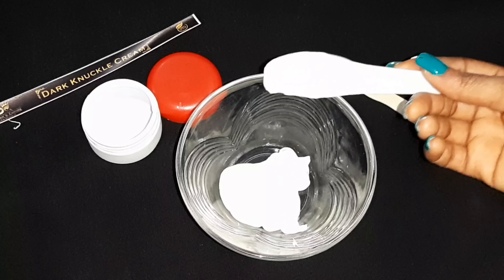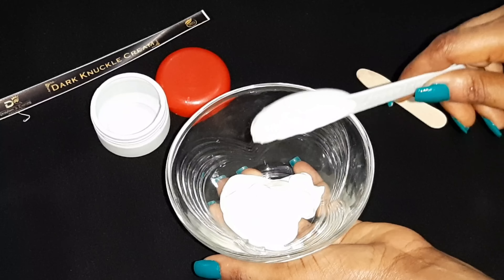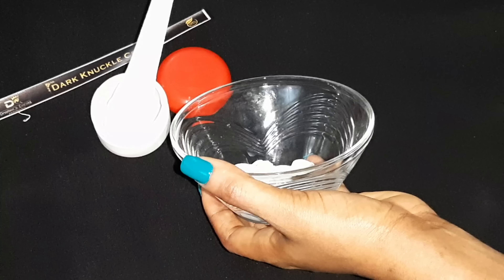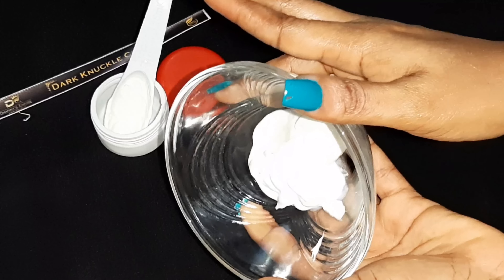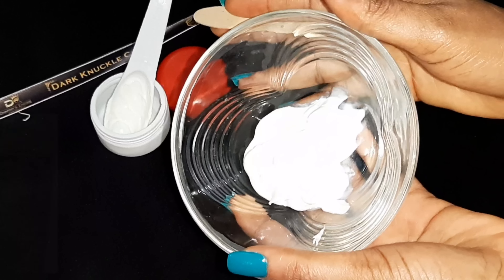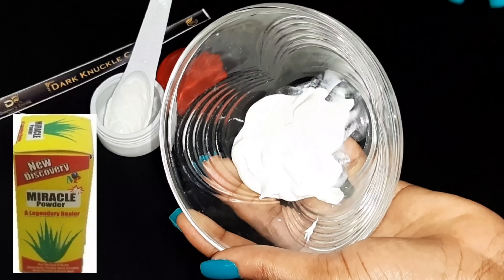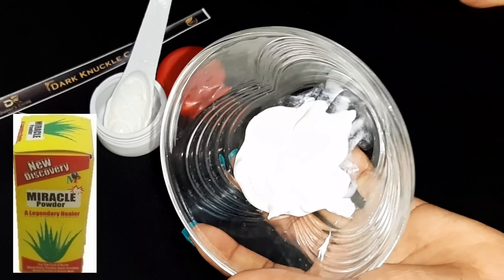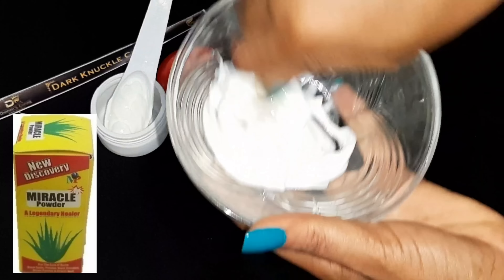I want you to note something: this knuckle cream I'm making is actually supposed to have miracle powder added to it, but I think I'm out of miracle powder. Please, if you are making this knuckle cream, I implore you — I'm going to leave the picture of the miracle powder on my screen — please add a pinch of miracle powder into the knuckle cream to give it more power to get rid of dark knuckles.